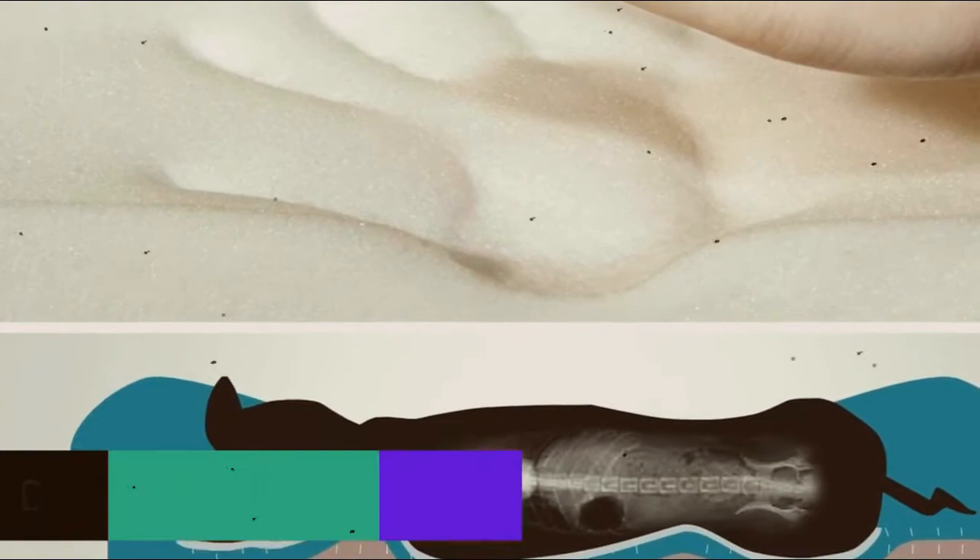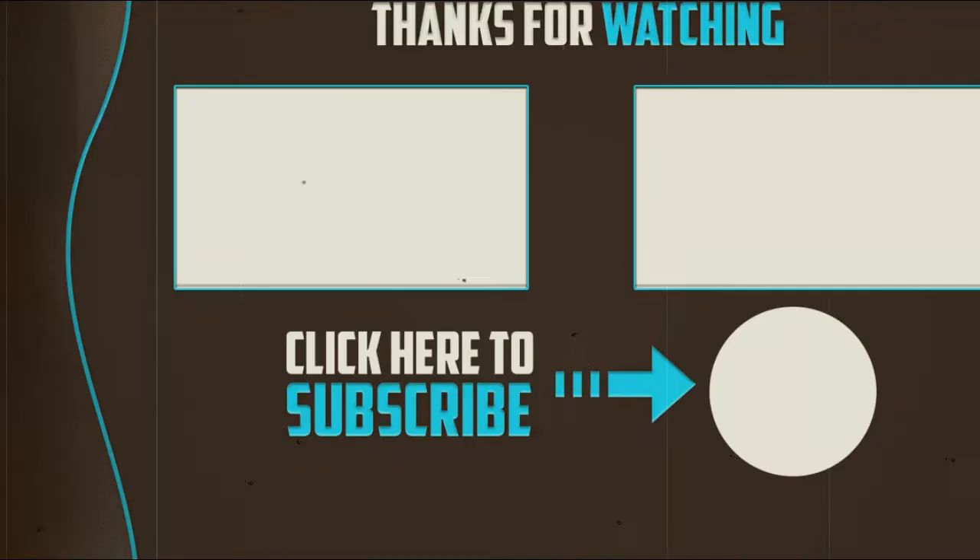Thank you for watching! I hope you liked this video and found it helpful. Please make sure to like, comment, and subscribe. If you have any questions related to these products, you can leave a comment down below and I will get back to you as soon as possible.